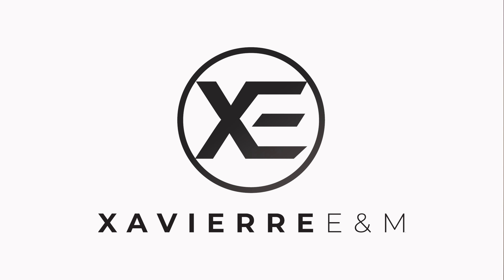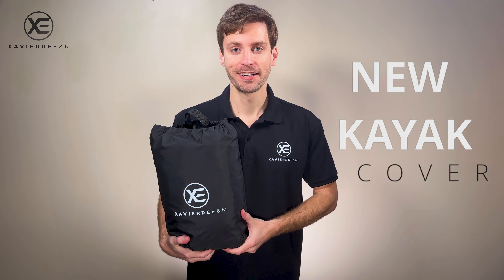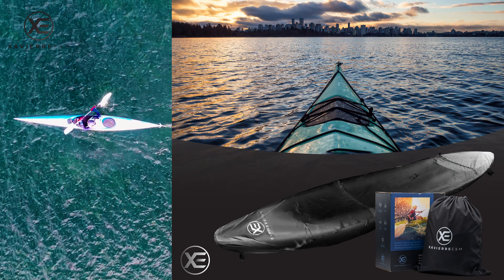Hello and welcome to Xavier E&M. What do most people see when picking out a new kayak cover? The answer is a combination of both quality and convenience.